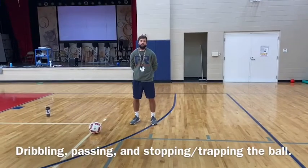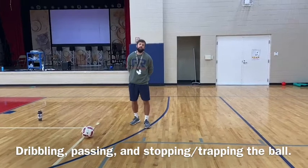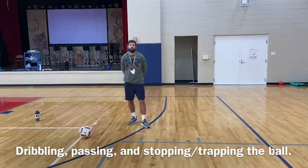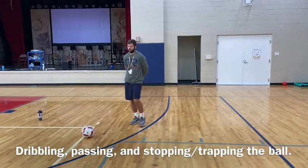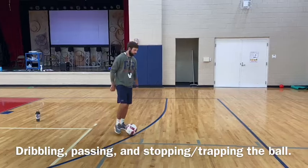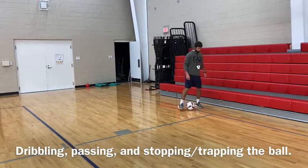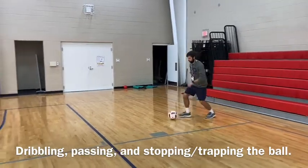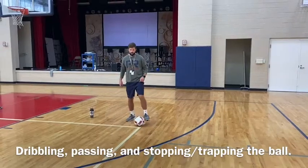Today we're going to be talking more about our soccer skills — dribbling and stopping. Dribbling is how you move around with the ball when you're playing soccer. You're going to keep the ball close in between your feet. If you're going a little bit faster, you can kick it further out in front of you. That's how you dribble.